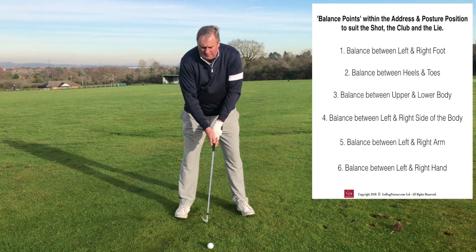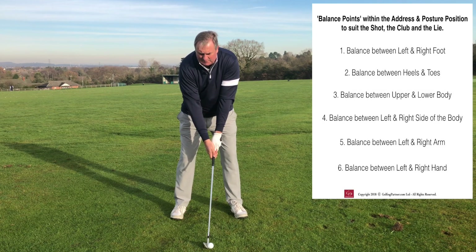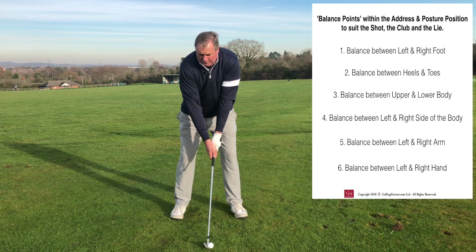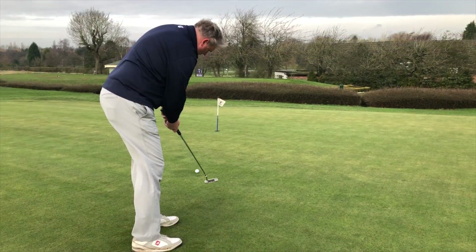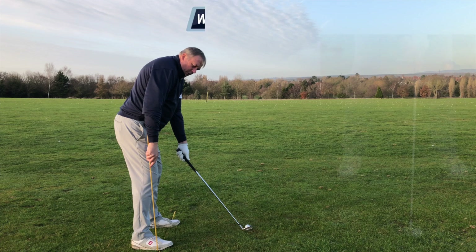The fifth balance heading is balance between the arms — positioned in a relaxed but balanced manner. The sixth, all-important balance heading is balance in the hands, which we covered in the grip routine: the hand position is square and grip pressure is light. With these six balance headings we're creating a relaxed and balanced foundation for the body to move around, with no tension in how the body has been positioned to suit the shot, the club, and the lie.